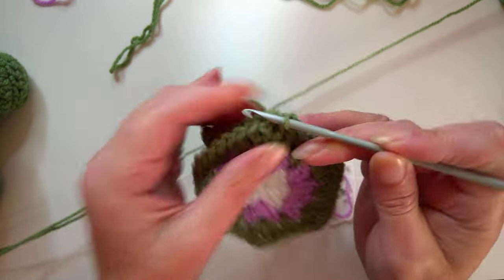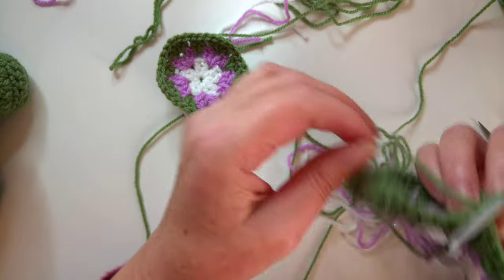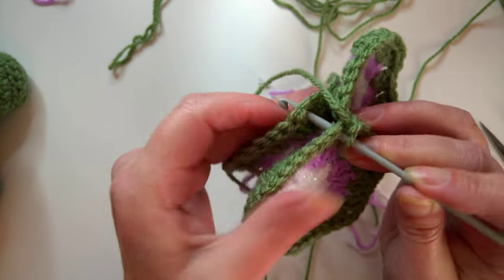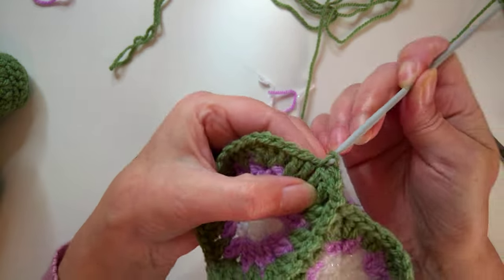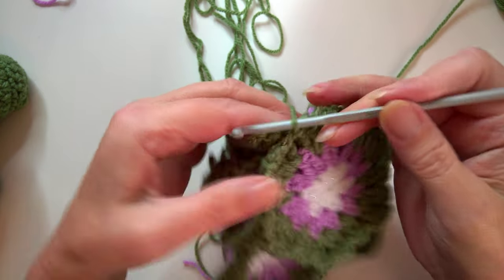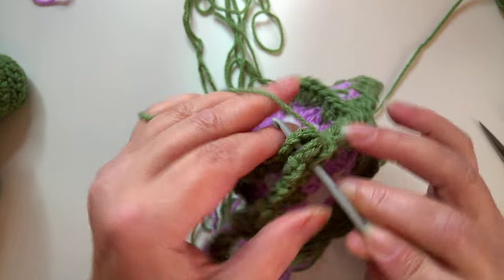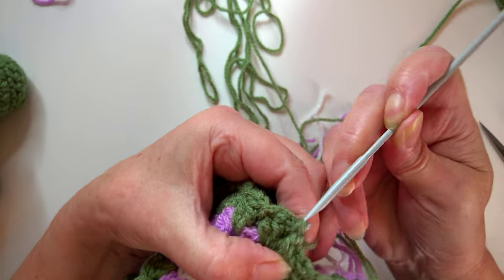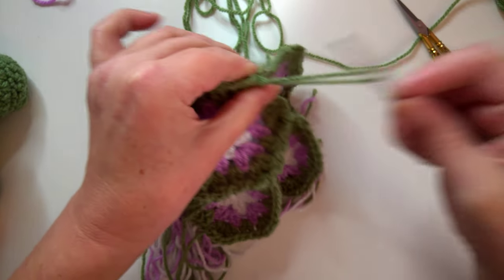When you get to a corner, slip stitch into the corner and do a chain one, then go back into that same corner of the one you've already worked and into a corner of your next pentagon. Do chain two and keep slip stitching until all the pentagons are attached. At the very end do one last chain two, slip stitch into the corner where you've already worked and into the corner of this one, then chain one and slip stitch back into that same space to finish off.